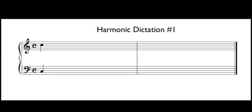In this video we are going to do four harmonic dictations. These are fairly short — either two or four measures in length. The first one is in the key of C. We will start on C3 in the bass, C5 in the treble, as shown on your screen. I will play each one five times. This example is in common time.